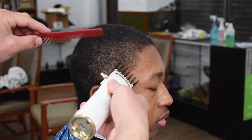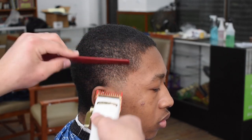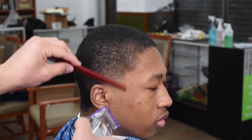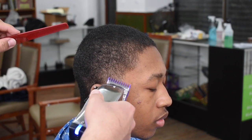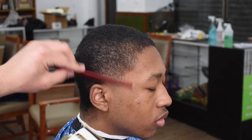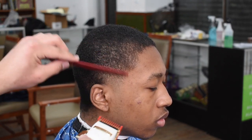I grabbed my one-and-a-half guard on my Babylis — I love this guard because it's the perfect in-between guard. When you don't really feel like flicking out, this is a good detail guard too. My one guard on the Babylis cuts differently than the one guard on the Andis clipper — I don't know how to explain it, but it just cuts different. Then I grabbed my zero guard on my Andis Masters to detail the taper. You see I'm flipping my clipper around and feathering it — this is where you get the nice detail work in. The fade's still not finished, so I went back with my one guard for some detail work.